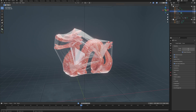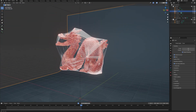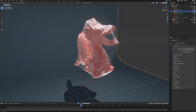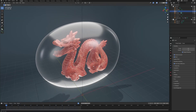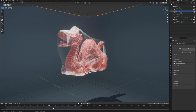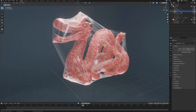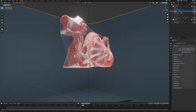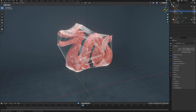Hello everyone, Simon3D here and today I want to show you how you can easily wrap any object in plastic, sort of like a vacuum packaging thingy. It comes from this bubbly plastic material sphere and then it gradually just sucks all the air out of there until we have our result, which I think looks really cool and honestly there are just so many ways to achieve vacuum plastic packaging.